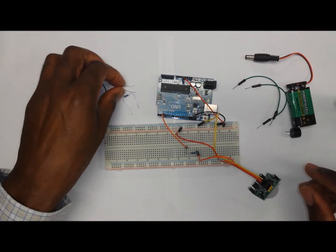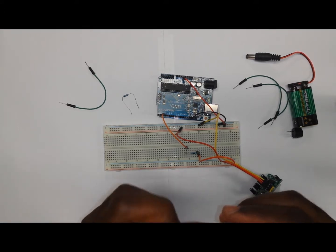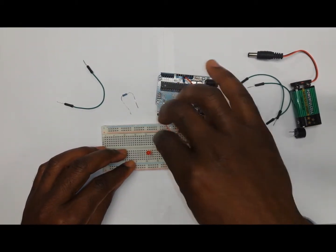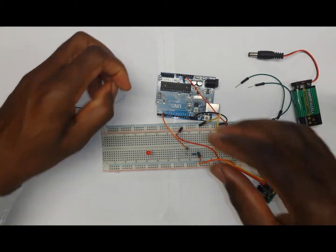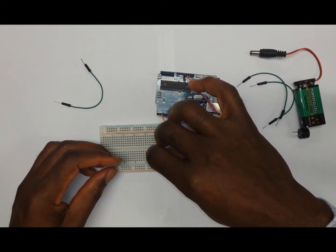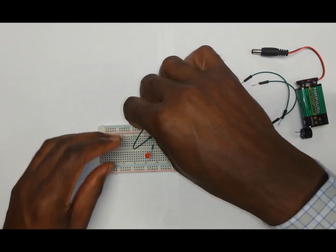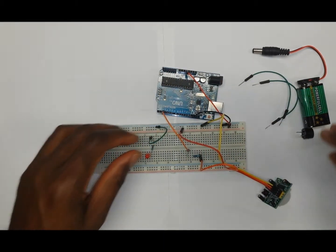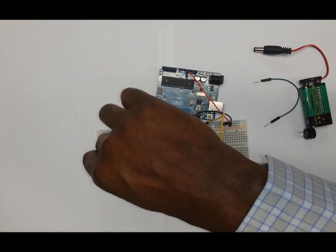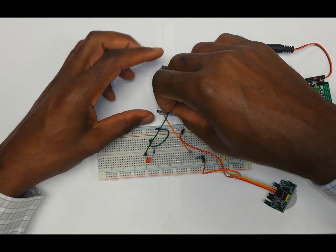The next part is to put the LED onto the breadboard. Make sure you have it right because the shorter leg is going to be the negative and the longer leg is the positive. So we're going to put it on the breadboard and then add a resistor to reduce the current that is going to flow through the LED. Then a wire comes from the resistor onto the negative rail of the breadboard. The next wire is going to come from the positive side of the LED onto pin number four.